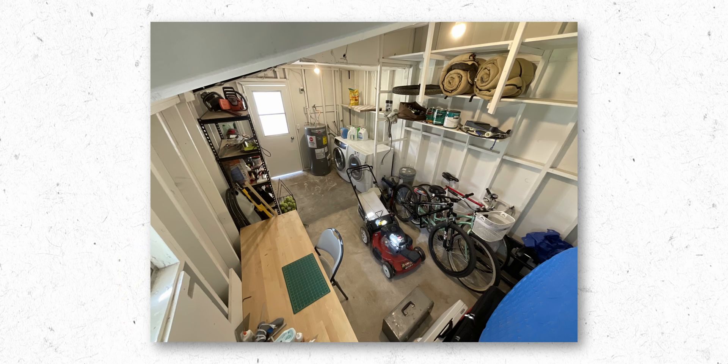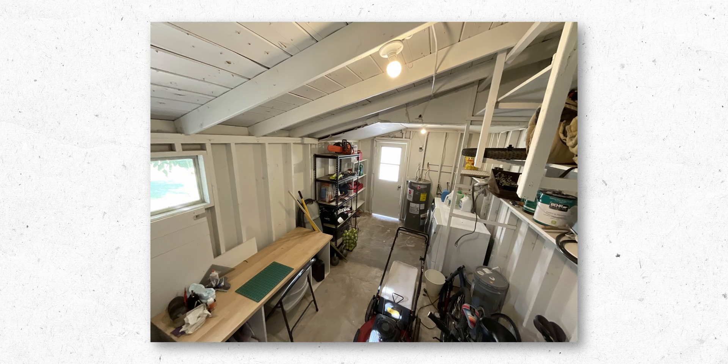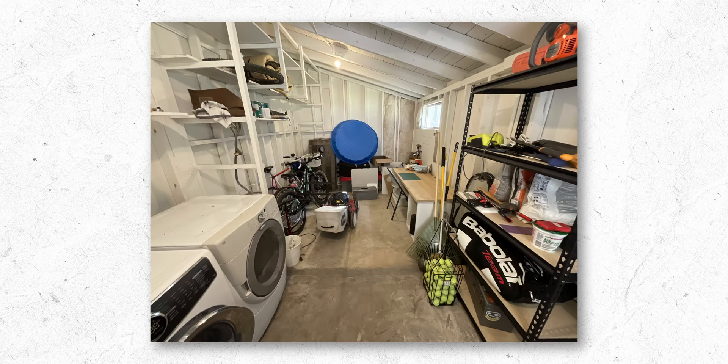Unfortunately, this garden room is already home to what looks to be a water heater and two large laundry appliances, so stretching this room to do even more than it already does whilst retaining what's already there is going to be no small challenge.